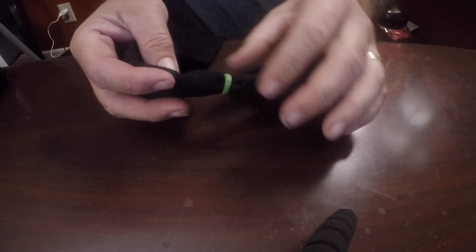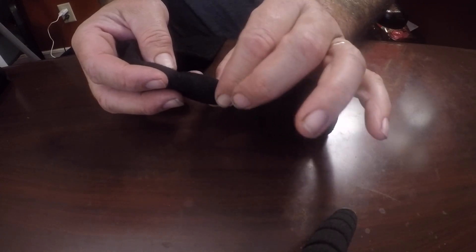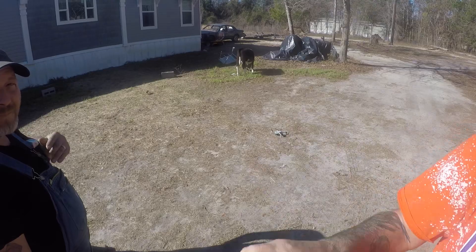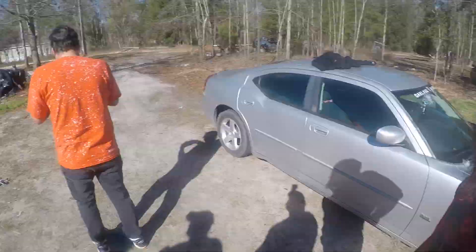What happens next is circulation is cut off and the testicles slowly begin to die off. After a couple of weeks, it'll fall off and heal as if there was nothing ever there.